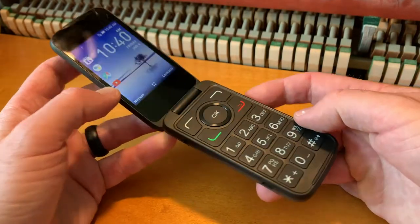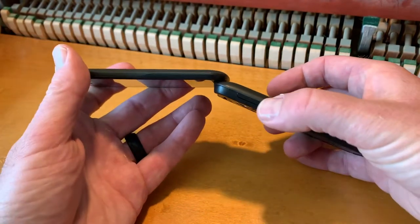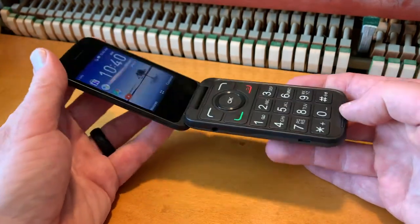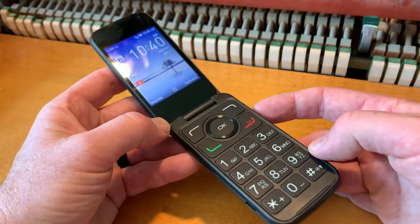Okay, so as you can see, the Alcatel flip phone does not have any kind of a power button. Basically, we have a couple of volume buttons down here, and that is about it. So it's not immediately clear how to power this thing down.